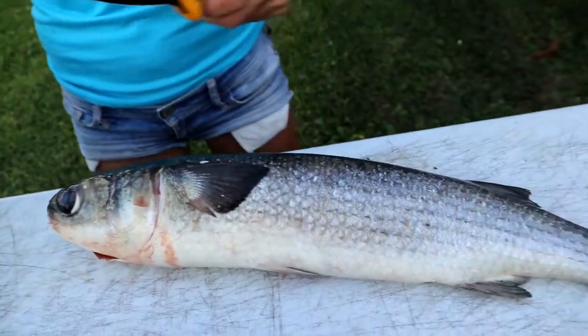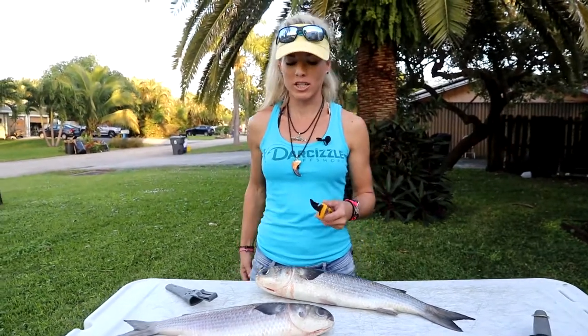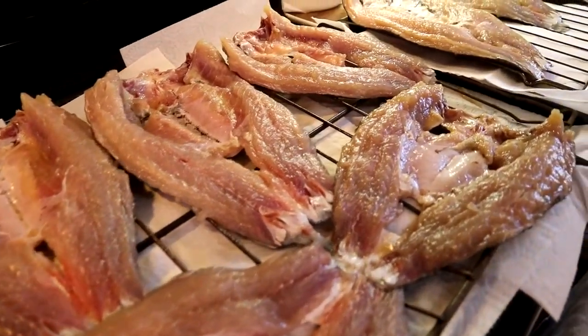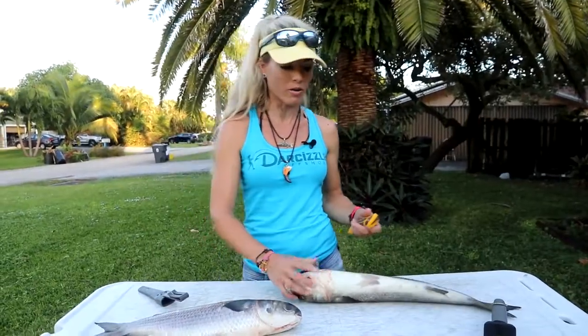I'm going to fillet these mullets the traditional way you would in Florida, which is smoked mullet, butterflied and boneless. You're probably wondering what that is — it's gonna be slightly different than I would normally fillet any other fish, so here we go.